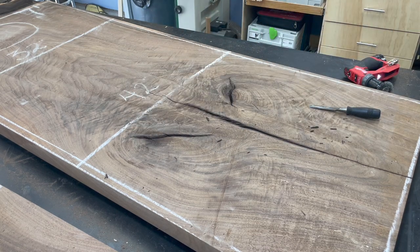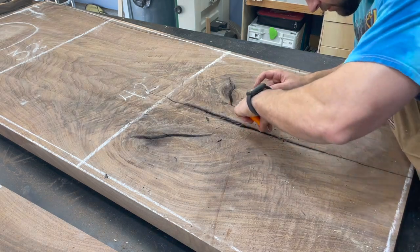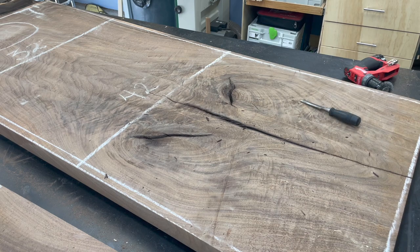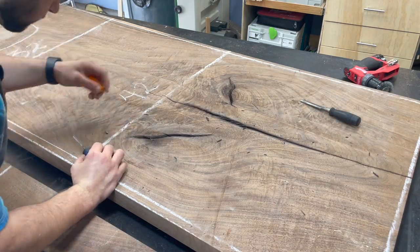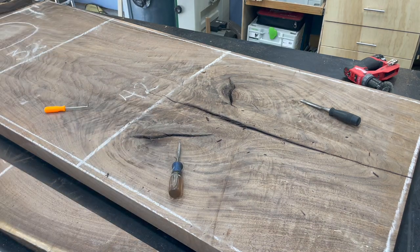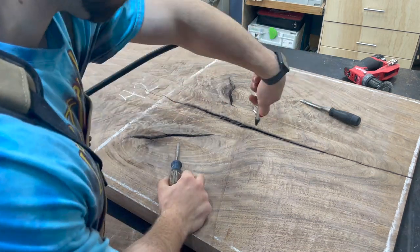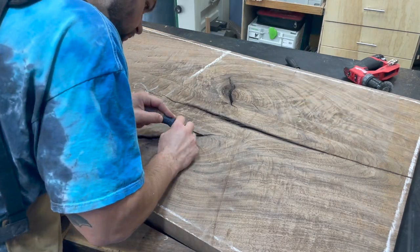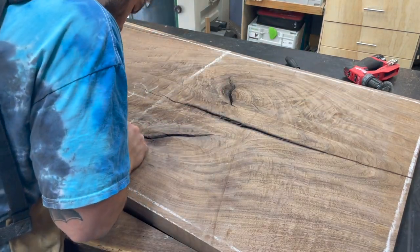I spent probably most of an afternoon just cleaning these cracks out, going in from both sides using wire wheels, picks, gouges — all different kinds of tools — and then using an air compressor to really clean everything out. This is a super important step you definitely don't want to skimp on, because it can definitely rear its ugly head later on. So just make sure you spend your time on the important steps like this.